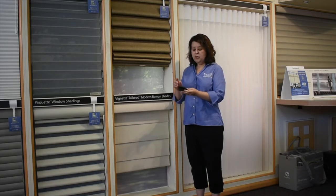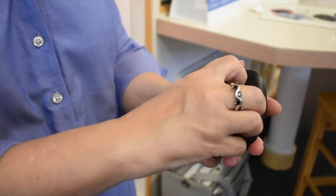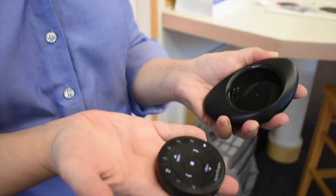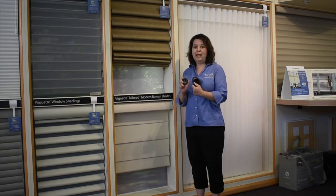To change your battery, you need to separate the remote from the pebble. Just reach your fingers in and pull until it separates. If you find that particularly hard, you may use a butter knife and very carefully pry it apart.